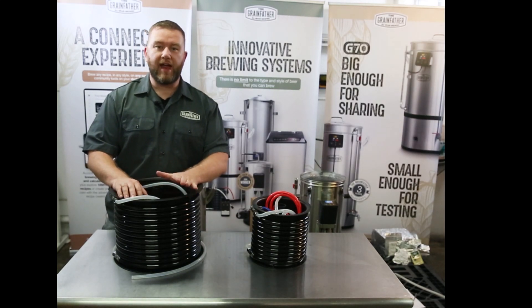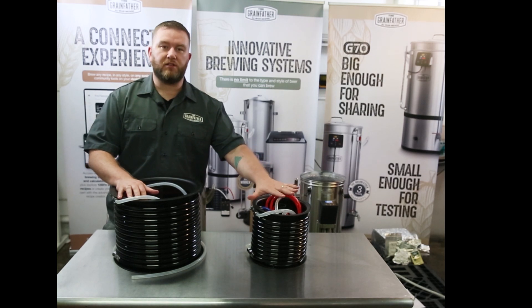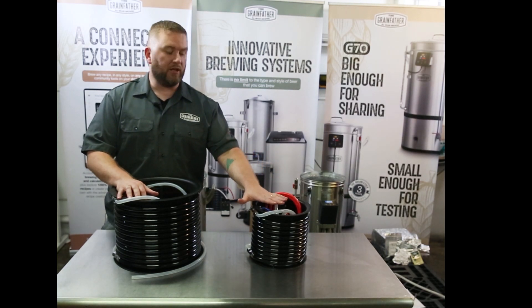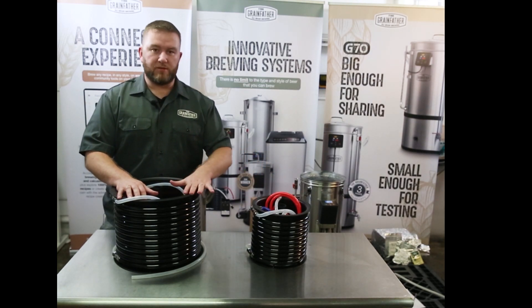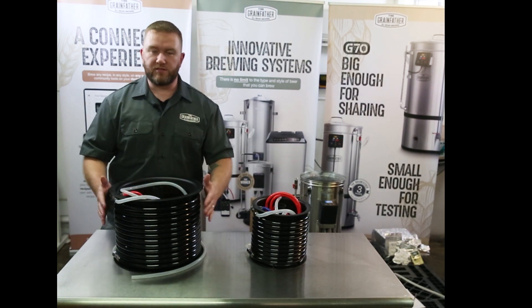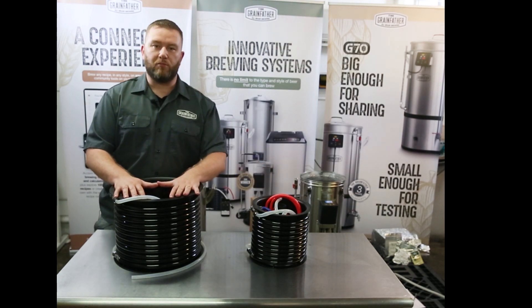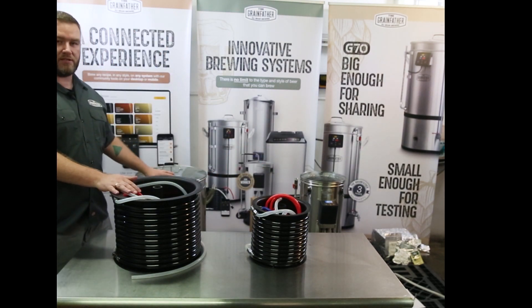Having a look at the Grainfather G70 counterflow wort chiller. Off to the side is the original counterflow wort chiller that you know and love. You'll notice the similarities between the two — this is essentially just an upscaled version. We took all the great features you know and love and put them into a larger model to be able to use it with the G70.